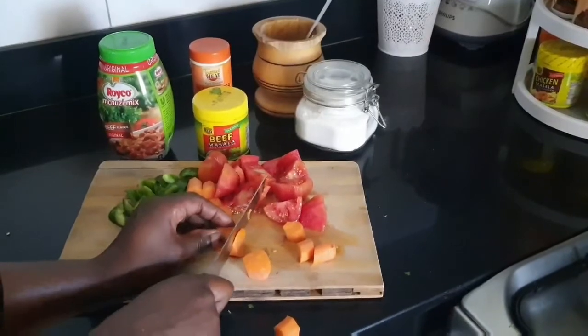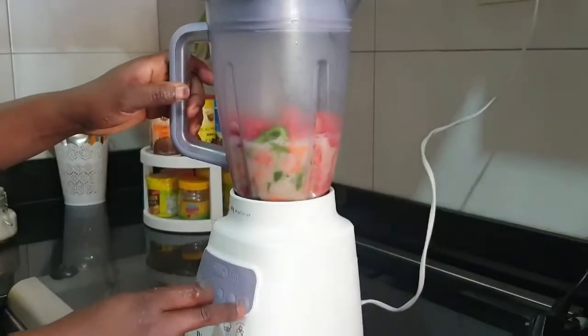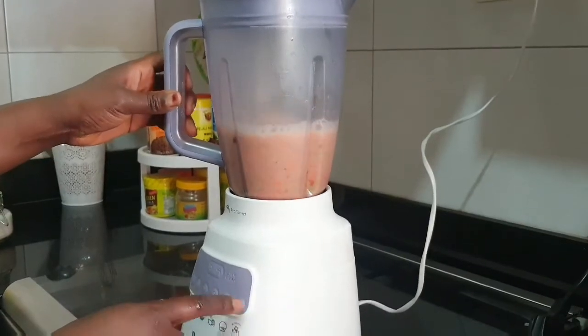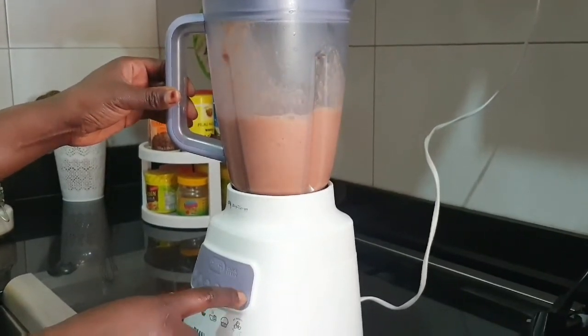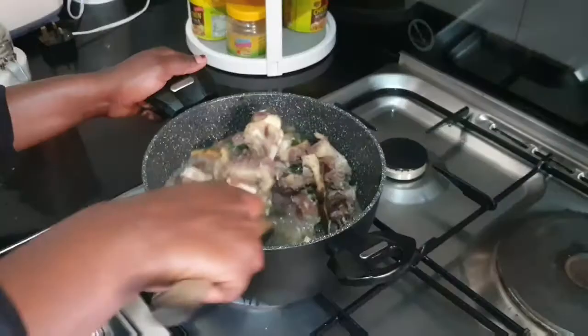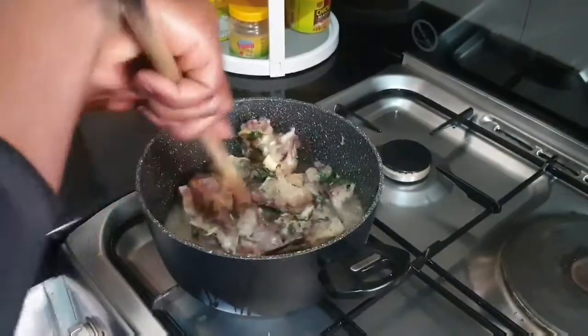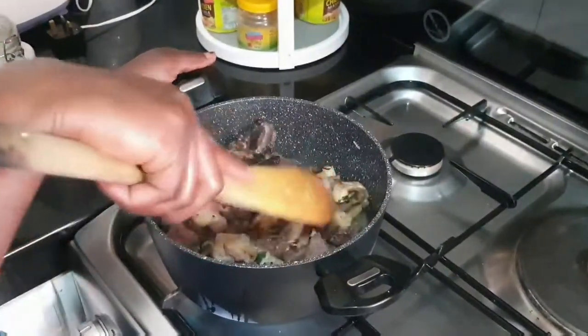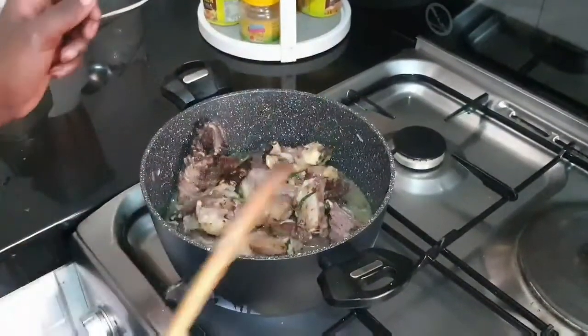Because I want a nice thick clear soup, I'm going to blend the green pepper, tomatoes, and carrots together. But if you want, you can just cut them the usual way and use them accordingly. When it had boiled for about three to four minutes, this is what it looked like — the soup is still white, but as it keeps boiling it will keep changing.